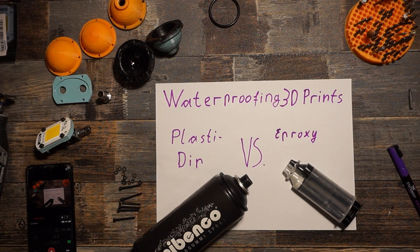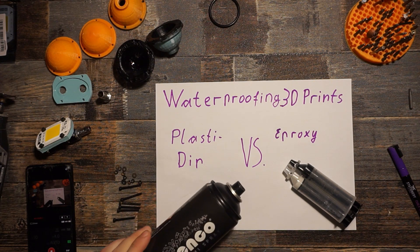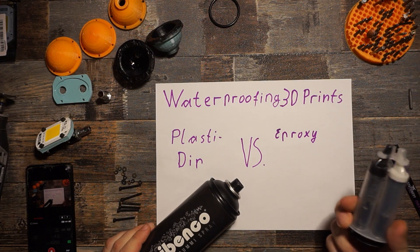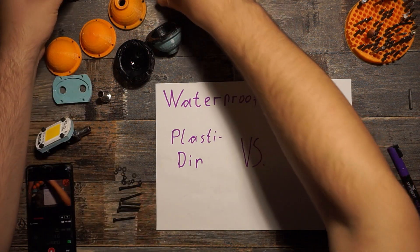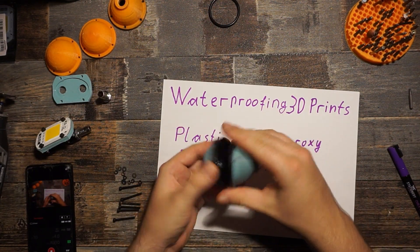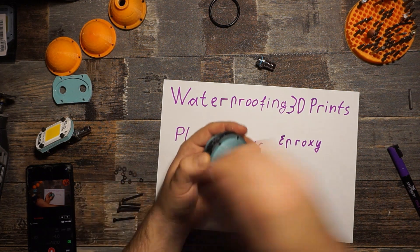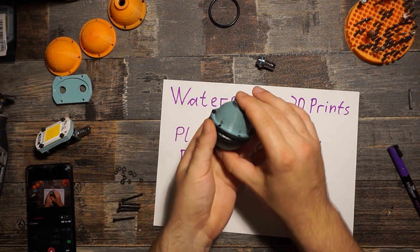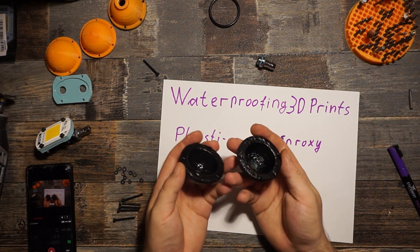Hello again. In today's episode we want to check out what's better for waterproofing 3D printed parts — on one side we have PlastiDip, aka liquid rubber, and on the other side we have classical epoxy. To demonstrate what works better I prepared a few things. I tried to make a bulb that you can 3D print, then screw a fitting on top, fit it together with screws, and have a tight space where you can plug in a hose to test if the liquid rubber made the part waterproof.